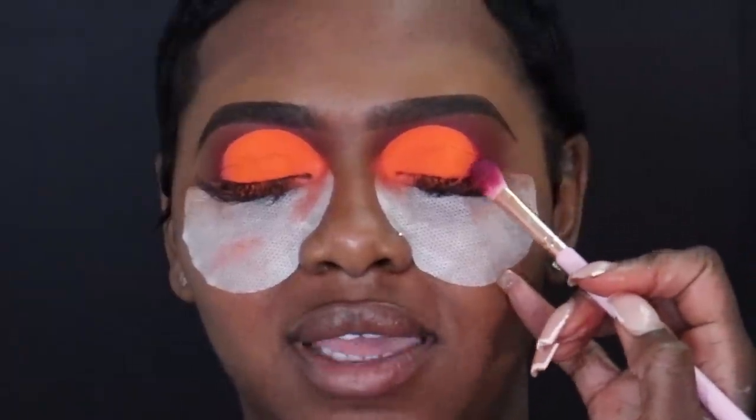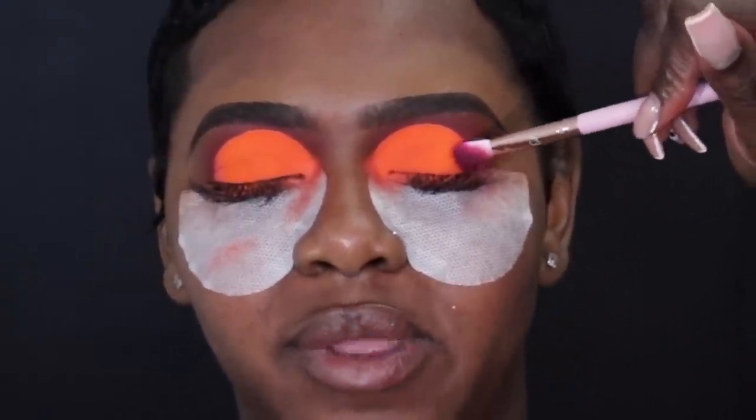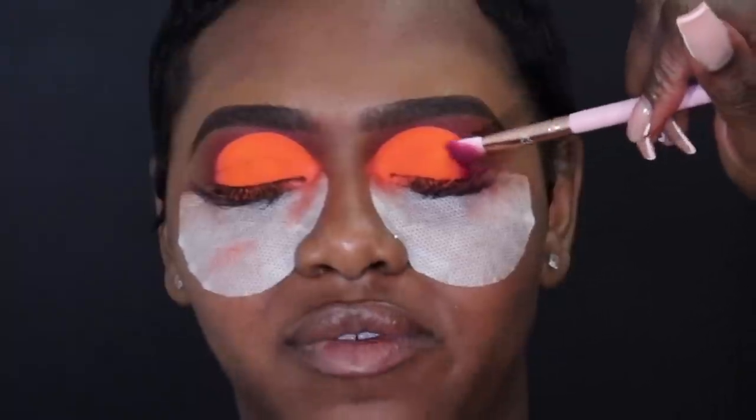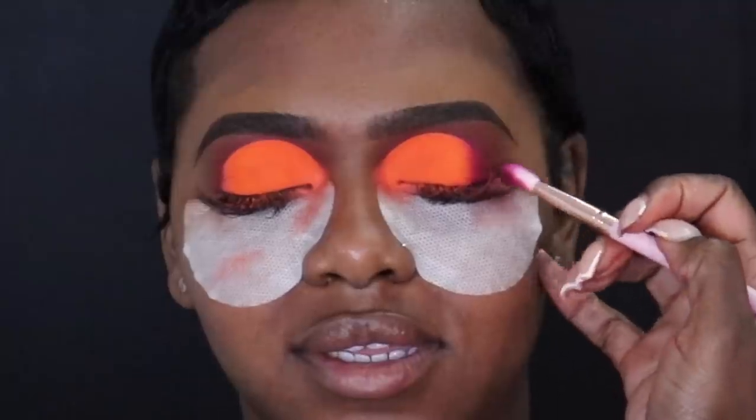Now I'm going back in with the same brush we used to define the crease and I'm just going to lightly bring it into the orange in the outer corner. I'm using the shade PTA.